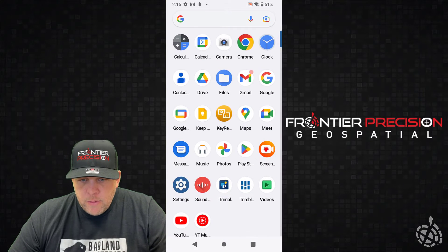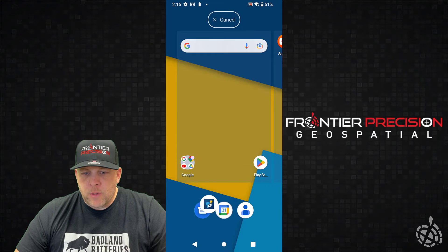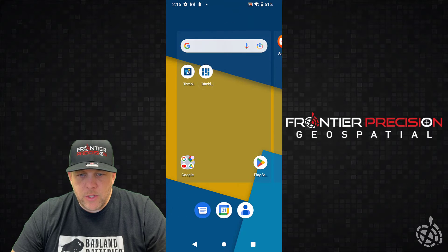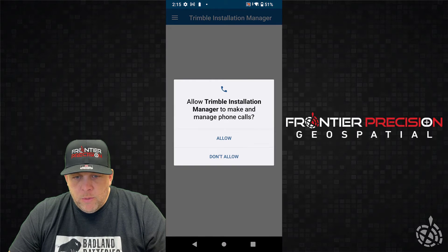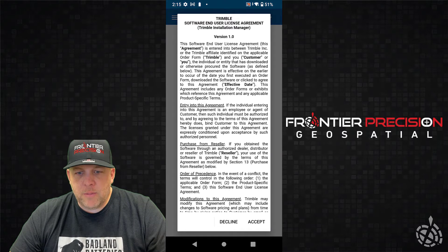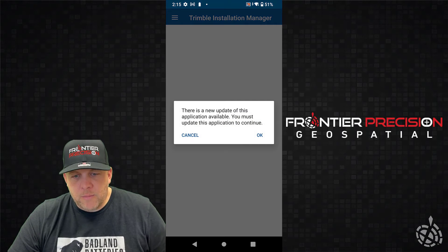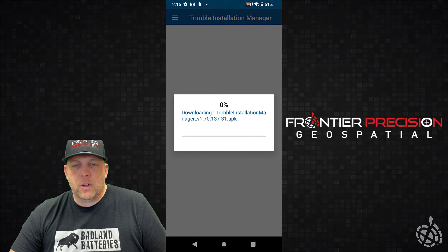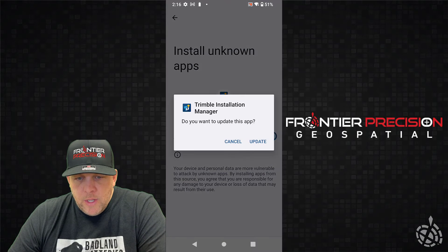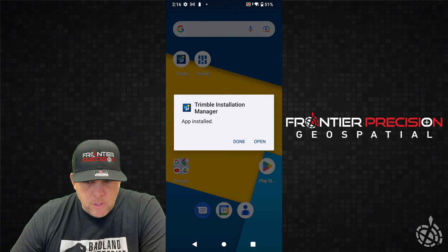Now we're back on the TDC 6. First thing I do is just check to see what apps I have and bring them to the desktop. Usually you'll just find the Trimble apps and tap and drag them over to place them on the desktop. It comes with Installation Manager and Mobile Manager. We'll open Trimble Installation Manager to install Trimble Access — it'll just ask you a couple of questions, click through, accept the license agreement. Pretty standard setup. I'll check to see if it's up to date — there's a new update available, so I'll go ahead and install that before we run anything.